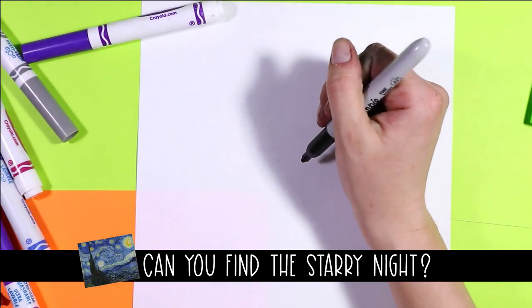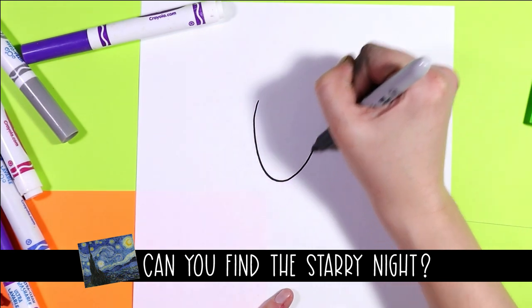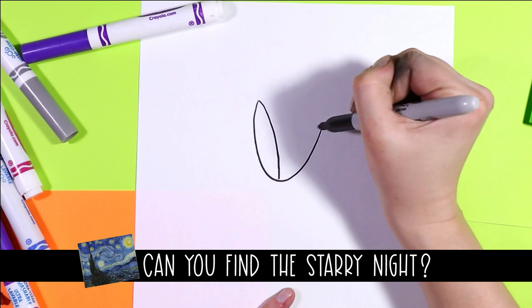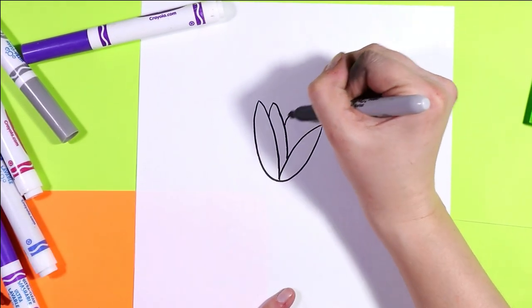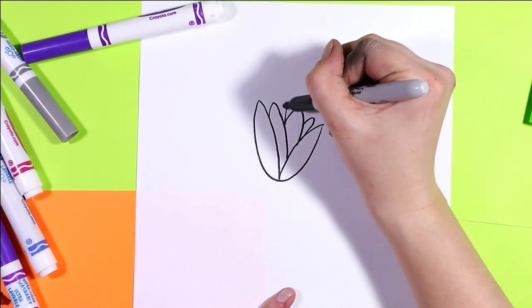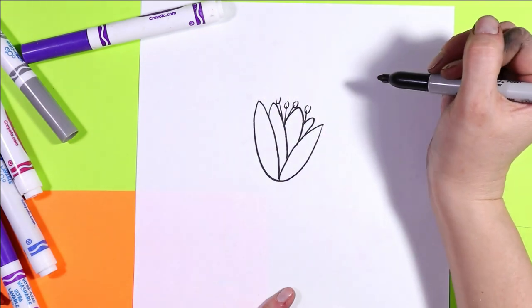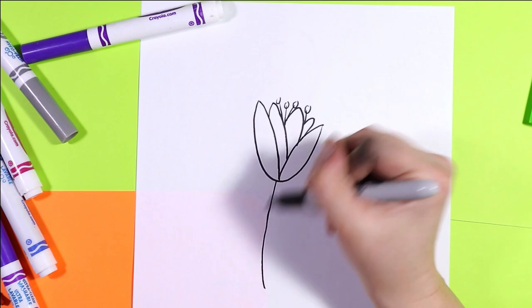Alright we're going to begin our crocus first with the flowers. We're gonna draw a nice U shape, curve it in, and then we'll add petal layers just like that. Inside we'll add little parts that come out for pollination. Stem down.